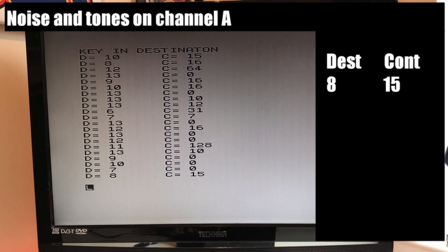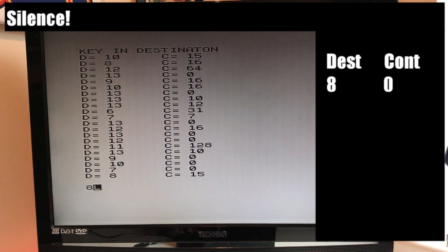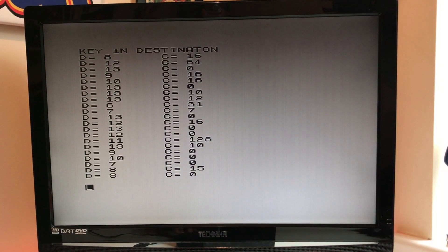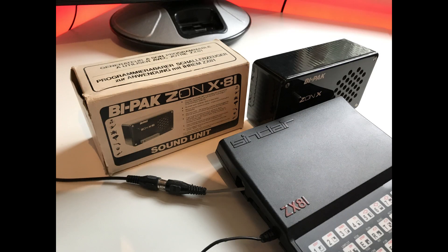So, let's go. Well, I hope you enjoyed listening to the ZonX 81. If you've never heard one before, yep, that's what they sound like. I'm going to take a look at some games maybe now that take advantage of that. I know there are some out there, but I've never actually run any, so I'll have a look at that and maybe post another video about that. Thanks for watching.